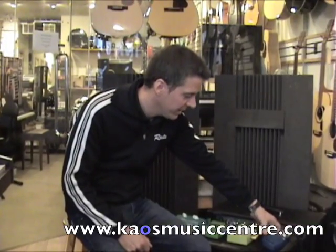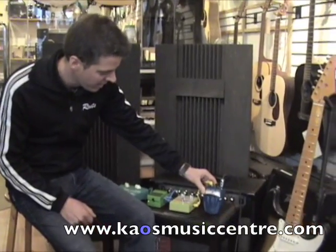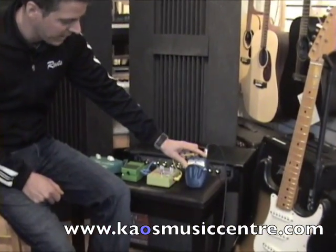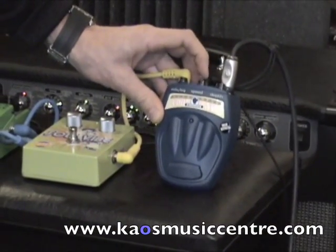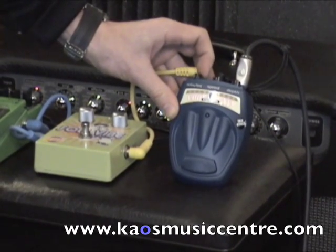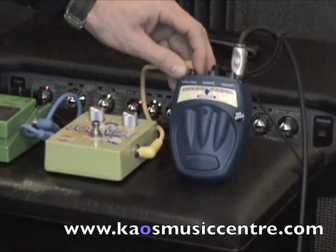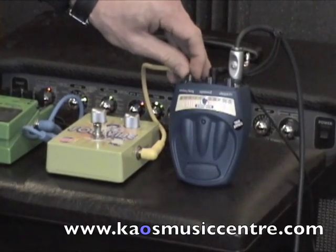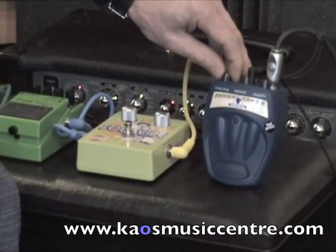Our first pedal is the chorus pedal and this has three dials on it. The first is our depth — that's the amount of chorus we want mixed with our dry signal. The second is our speed, that's the speed of the modulation. And then our mix EQ, that's our tone slash mix with the dry signal, and that's a two-knob button on this to allow us to control both of those features.